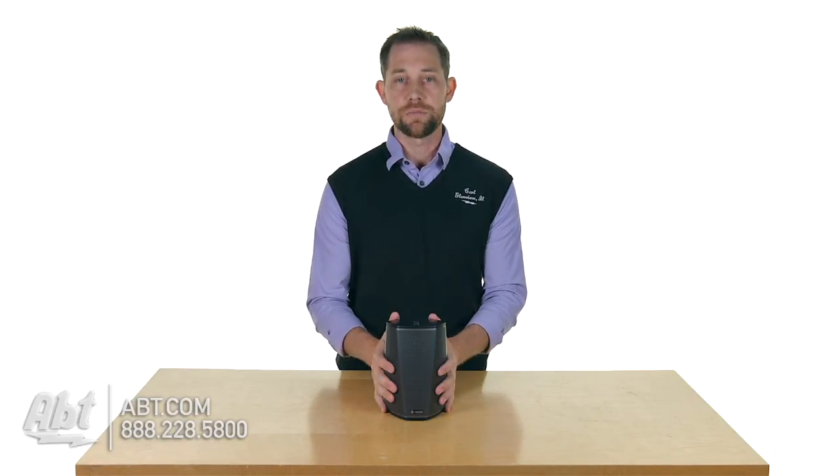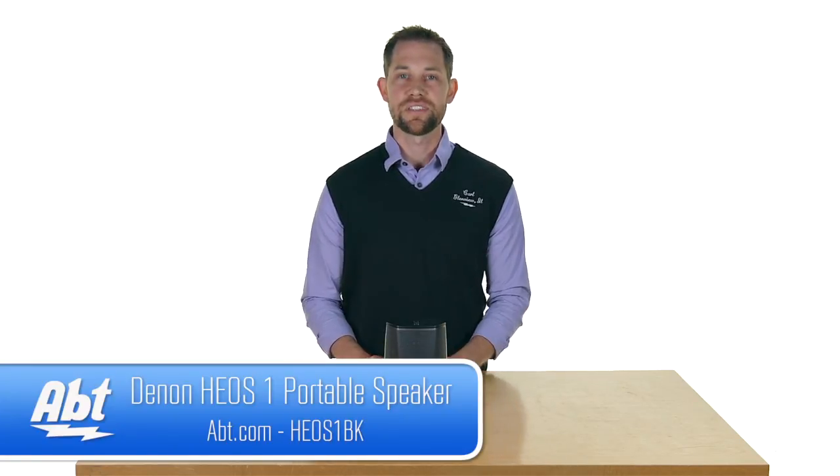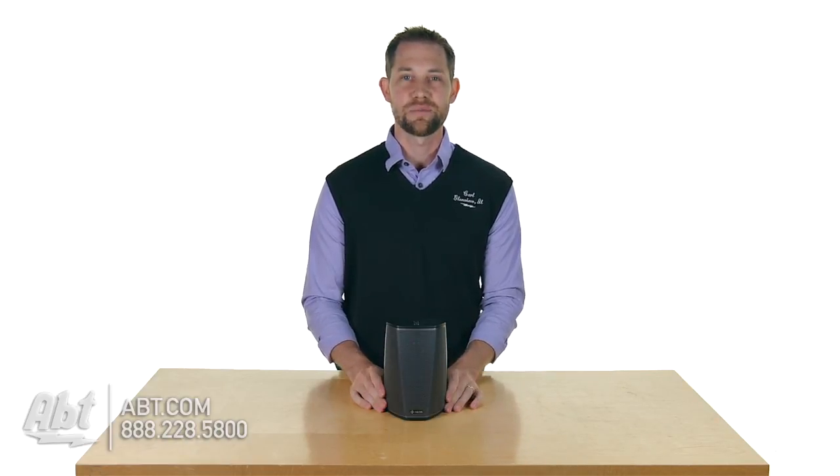Great quality sound, nice compact speaker — and that's the Denon HEOS 1. We'd love to hear your feedback on it. If you own one, please share your thoughts, leave your comments below, and like and subscribe on YouTube. Thank you.